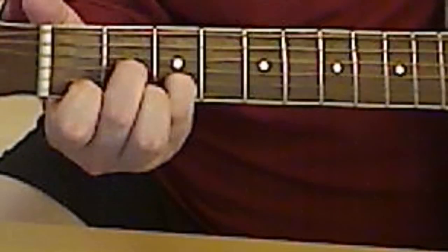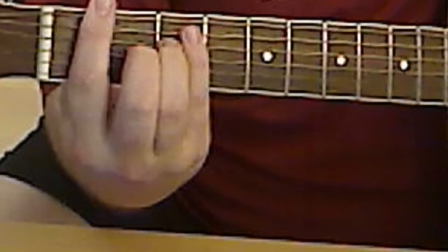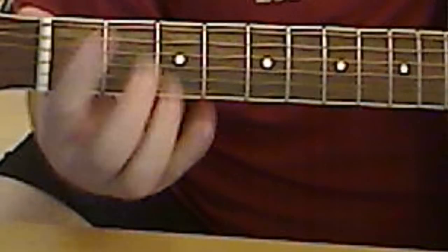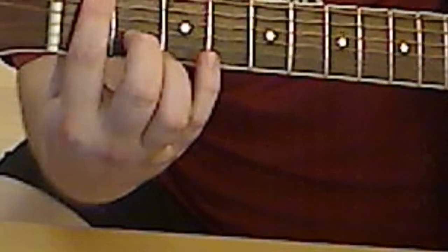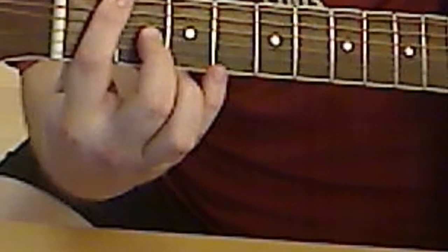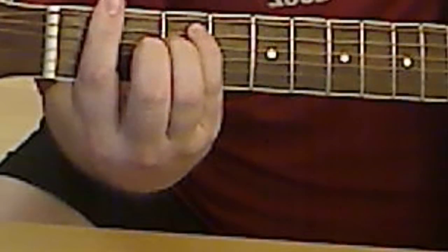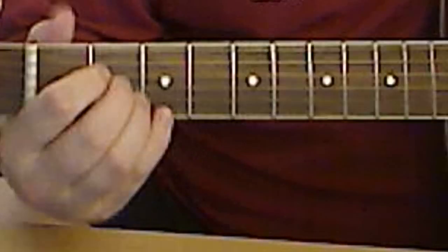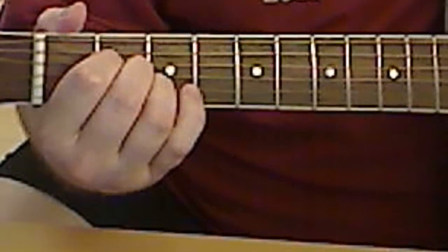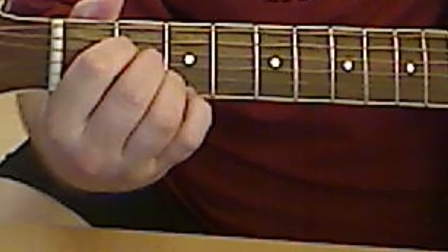So you got D minor, then F major — which is the same bar chord. You got the bar right here, this one, this one, and then an A. You could also do it this way — yeah, I like this way.